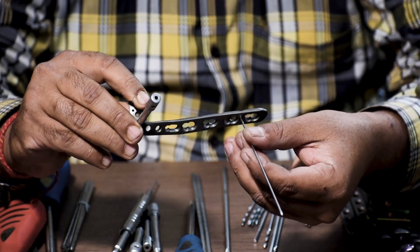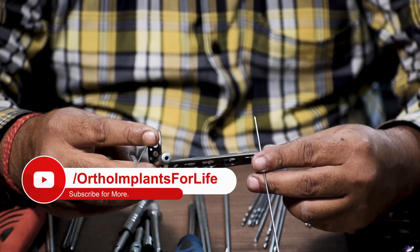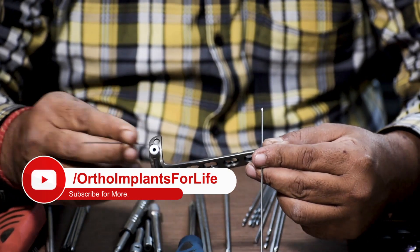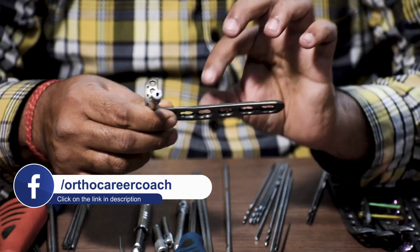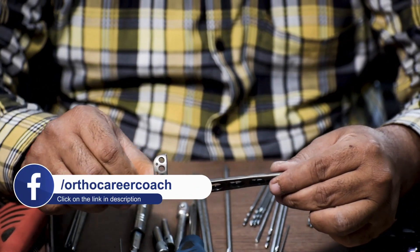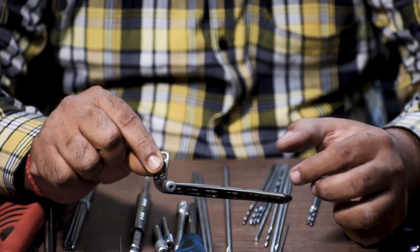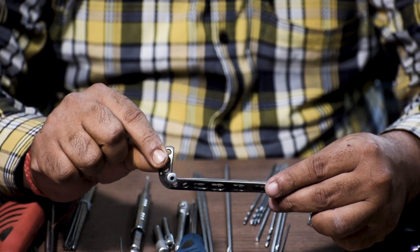Two K-wires are used to keep the plate stable — one in the distal part and one in the shaft region. Hereafter we can proceed to the fixation of the screws. This is the shaft region of the plate and this is the distal head of the plate, also known as the cancellous part. So we use a cancellous screw in the cancellous part and a cortical screw in the shaft region.